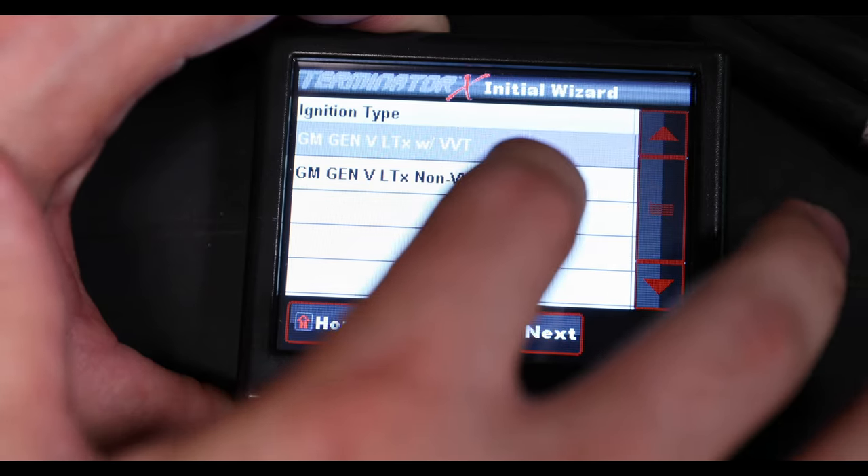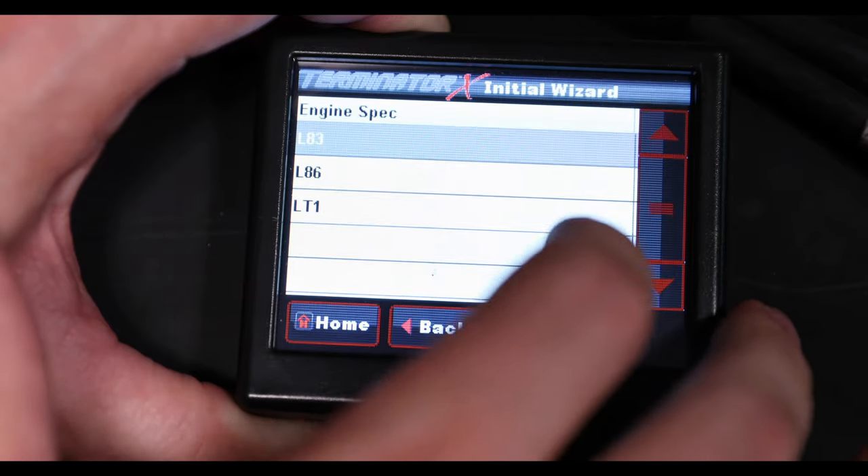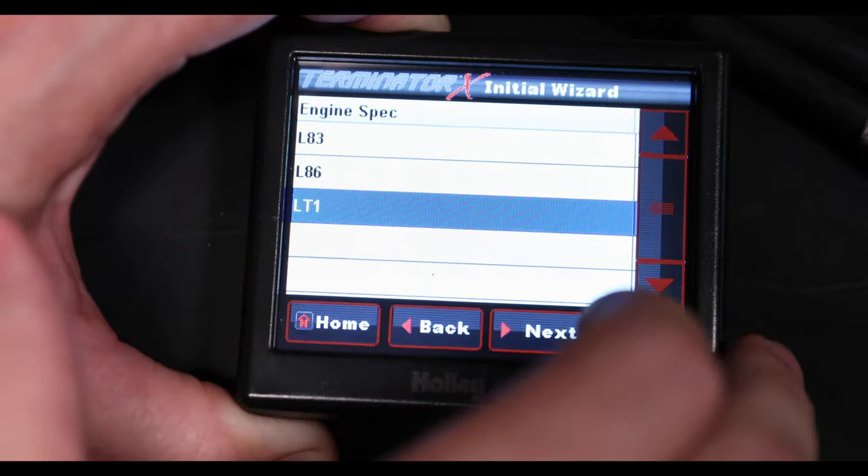All you have to do is know if you have an L83, L86, or LT1 and fill that in, and it's just like any other Terminator X on the market.